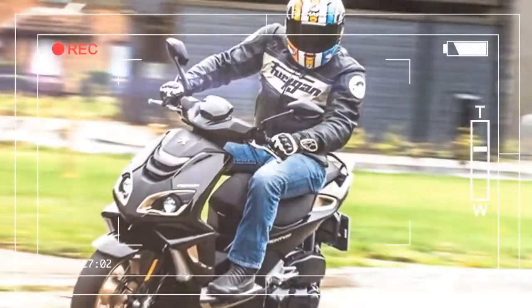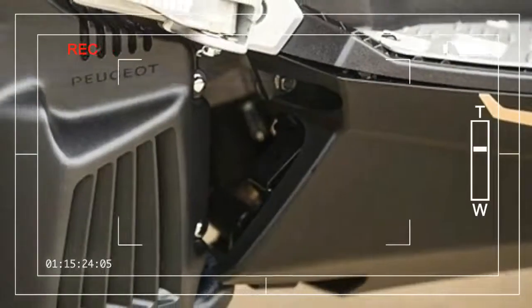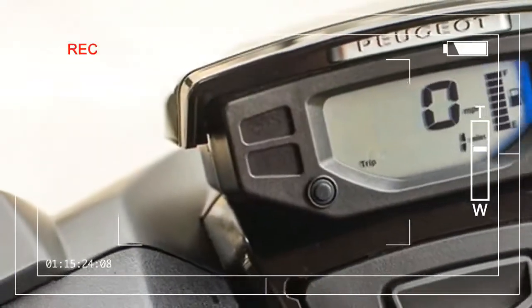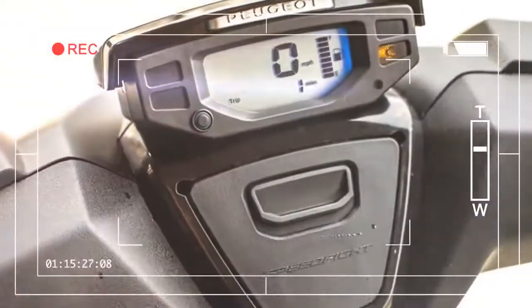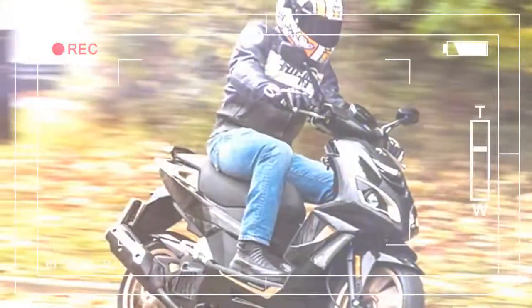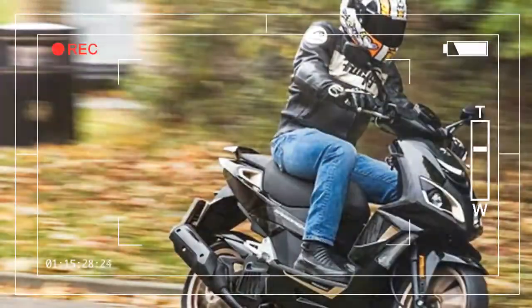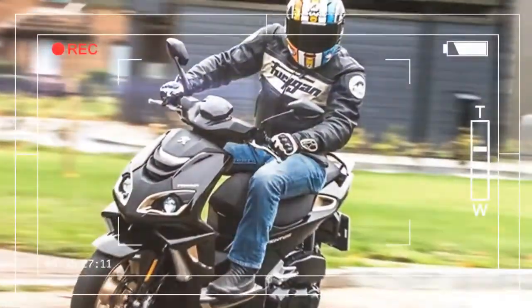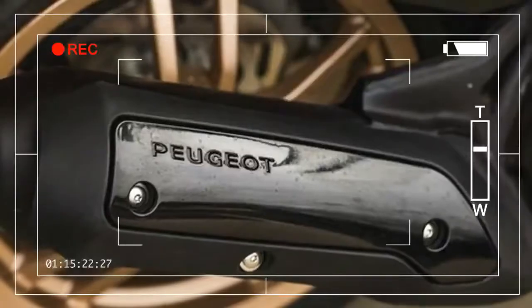I'm impressed. Priced at £2,599, it features a 125cc 4-stroke single engine with a steel cradle frame, 800mm seat height, 32mm non-adjustable forks, and a single rear shock adjustable for preload only. Brakes include a 215mm disc with two-piston caliper at the front and a 190mm disc with single-piston caliper at the rear.